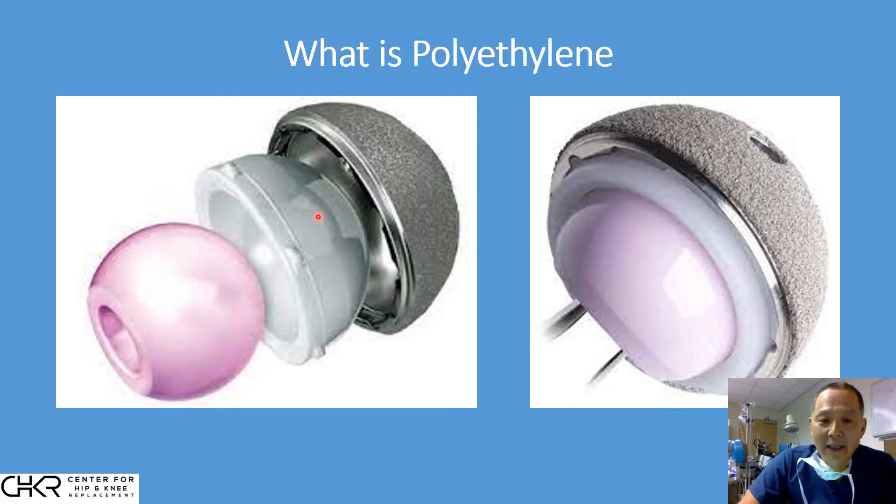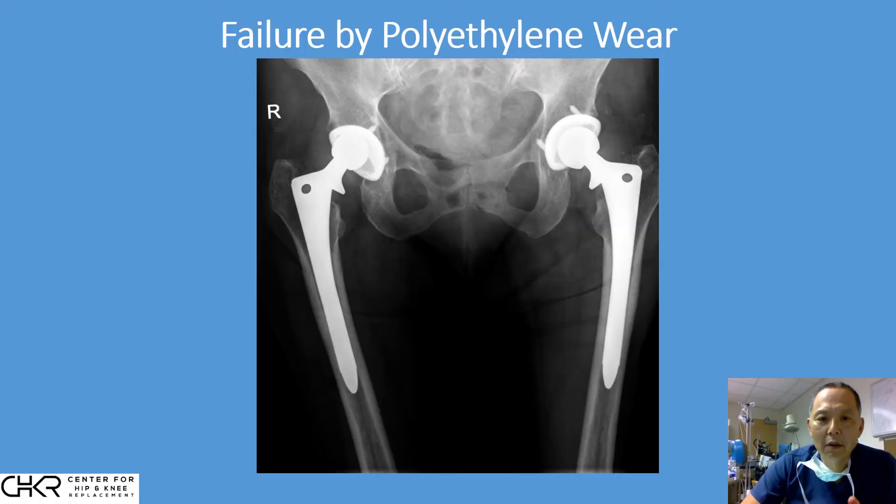But major advancements have been made over the past 20 to 25 years that have completely changed the durability of hip replacement. Before we go into how the problem has been corrected, let's take a look historically at how hip replacements have failed by polyethylene wear.